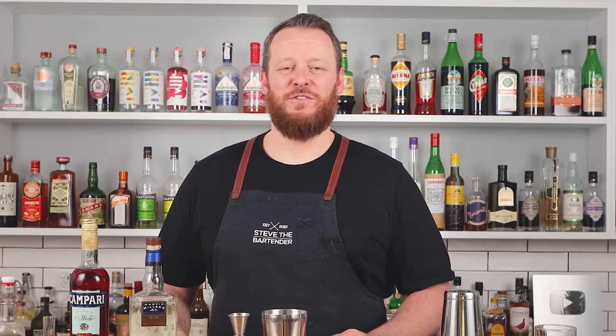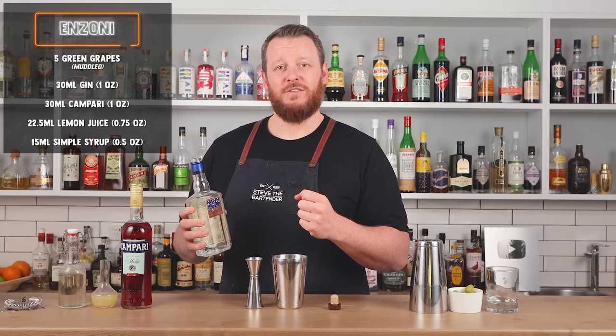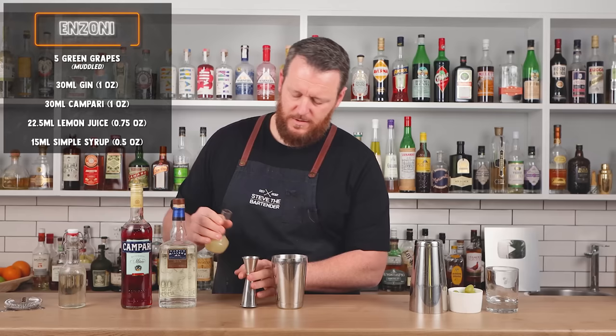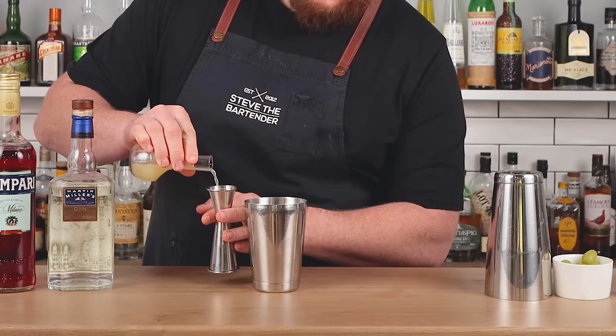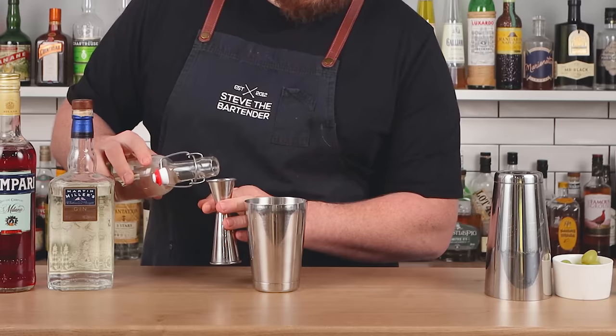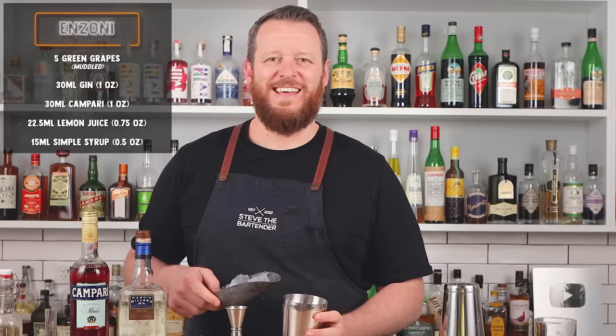Vincenzo created the Enzoni while he was working at Milk and Honey in New York. The recipe calls for gin — I'm using Martin Miller's Westbourne Strength, which is 45%, a little bit stronger ABV. This gin is distilled in England but they use Icelandic water to dilute back to bottling strength. One ounce of gin, one ounce of Campari, three quarter ounce of fresh lemon juice, half an ounce of simple syrup. Add ice and shake.